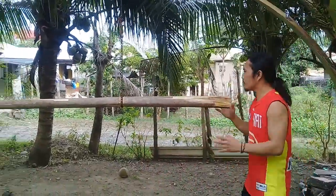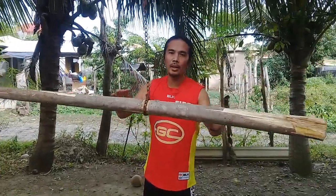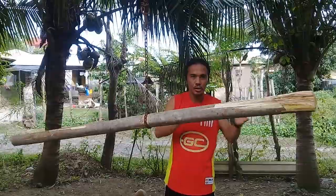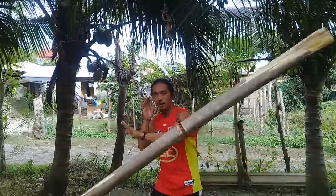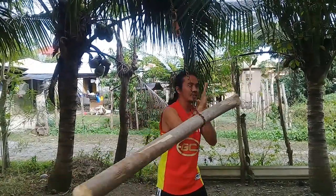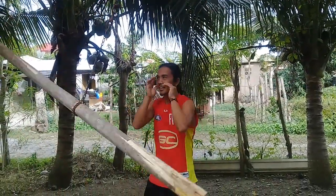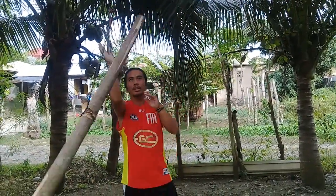Now let's apply this on our wooden dummy. Applying the first method — the block like this. This is the way. Just like this. Be careful. Imagine it is a punch or a kick of your enemy. Already can block.